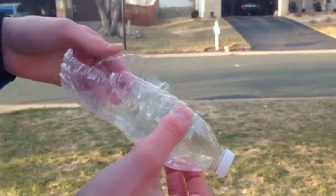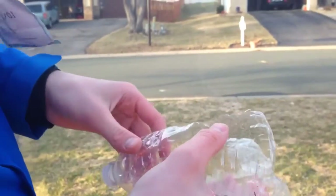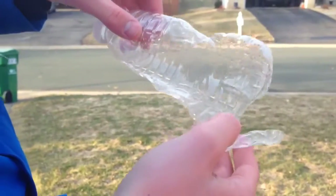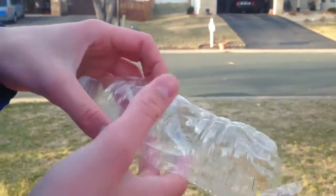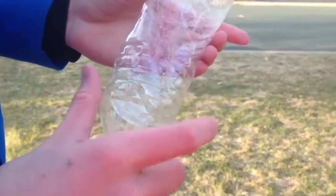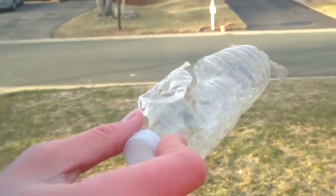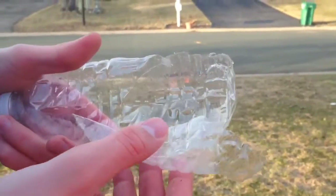Our medium-sized bottle — this is your regular Ice Mountain bottle — these bottles are kind of cheaper, not as thick plastic. So it really exploded, it kind of just made a huge gigantic hole which ripped up the bottle. The cap didn't come off — the cap was really strong on there. That made a pretty good explosion.